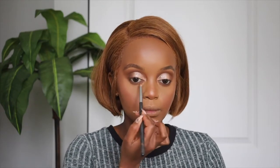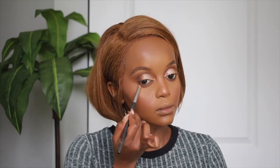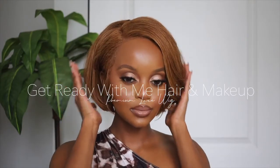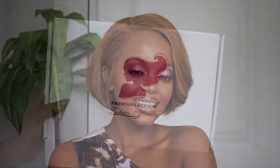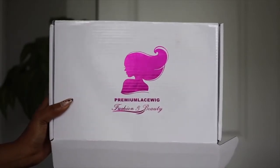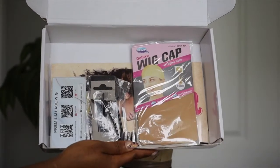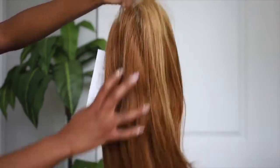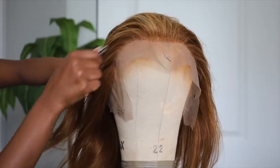Hello my babies, welcome back to another video! If you're new, hi, my name is Esther. I'm gonna go ahead and jump into this video. Today I am rocking this beautiful unit from Premium Lace Wigs and I'm just gonna let y'all know the details and all that good stuff, and then I'm gonna talk about this video.